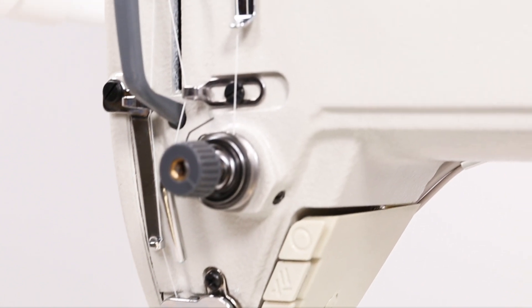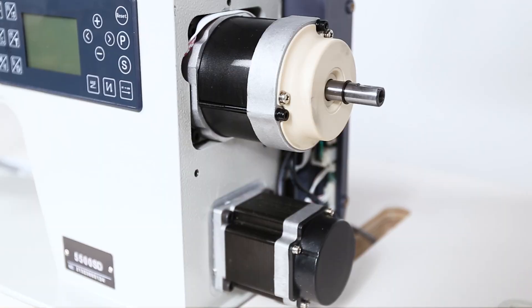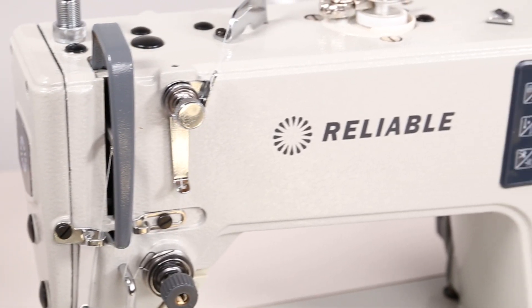We've been producing industrial sewing machines for over 40 years. Efficiency, technology, and performance — the 5500 SD is the whole package.